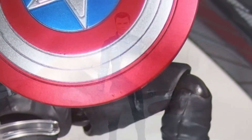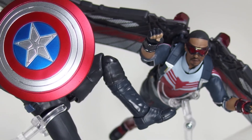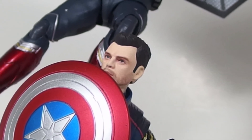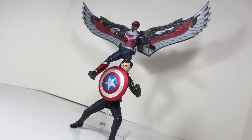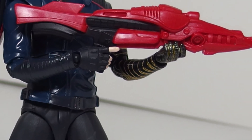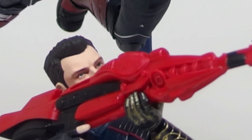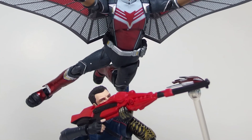All in all, this figure should not be $90. They sold a Naruto figure recently for $30 that came with more stuff than this figure came with. I think they didn't think this toy was going to sell, and that's why they put such a hefty price on Falcon and on Bucky. If that's the case, they should market these toys toward an American audience and not the Japanese audience. But I don't work for a toy company, so what do I know — I just buy the toys.